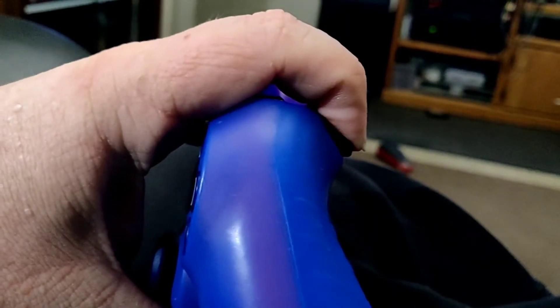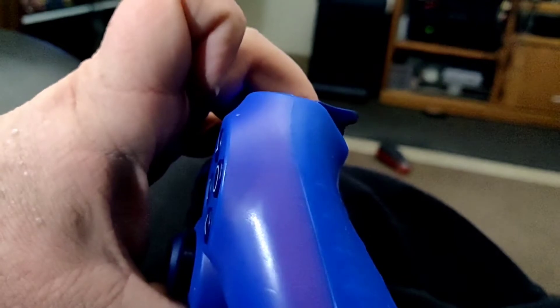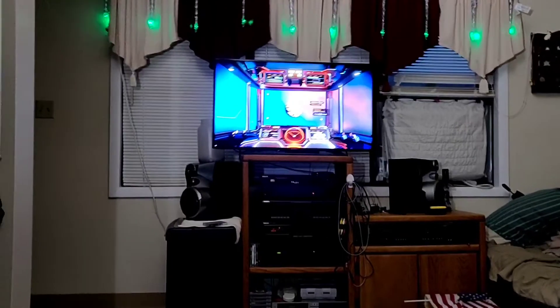So I got my controller here, but I don't want to hold this down all the time. Well my friends, I am going to show you No Man's Sky Cruise Control, and it's real simple.